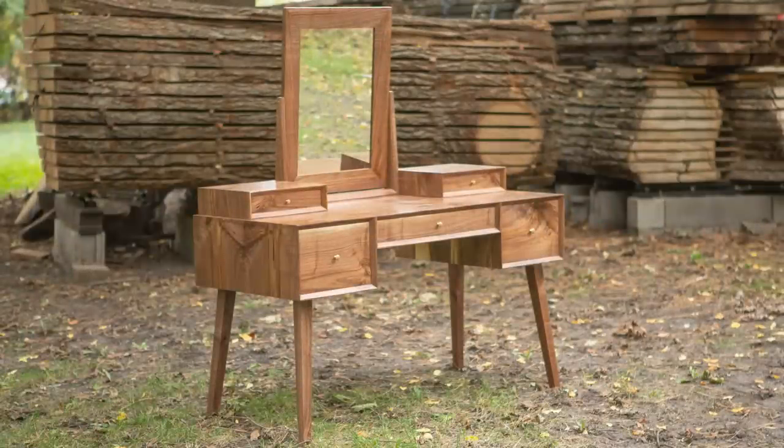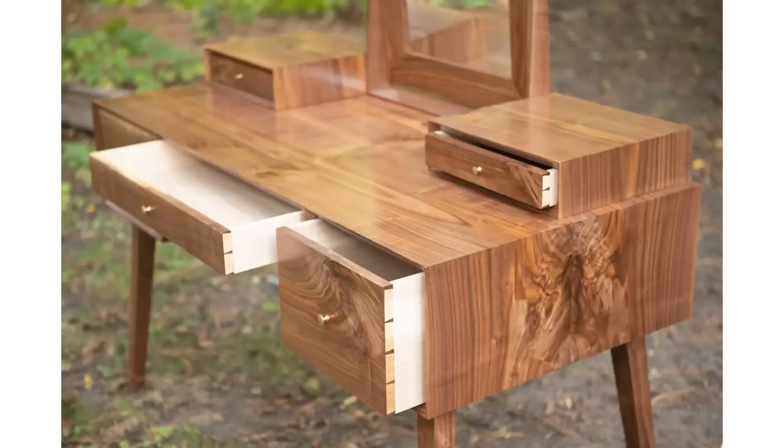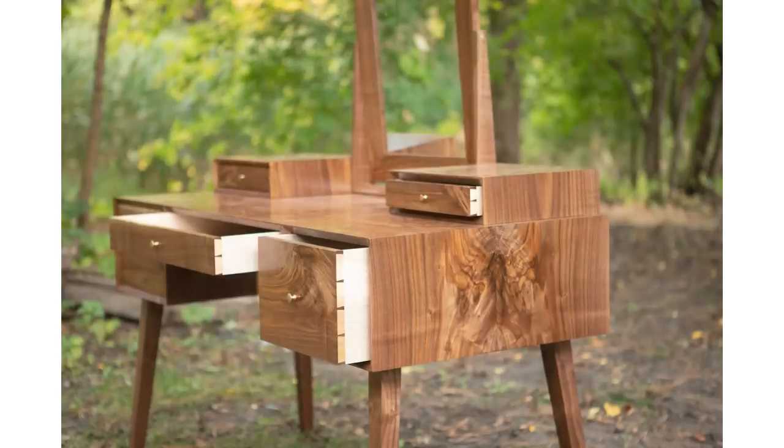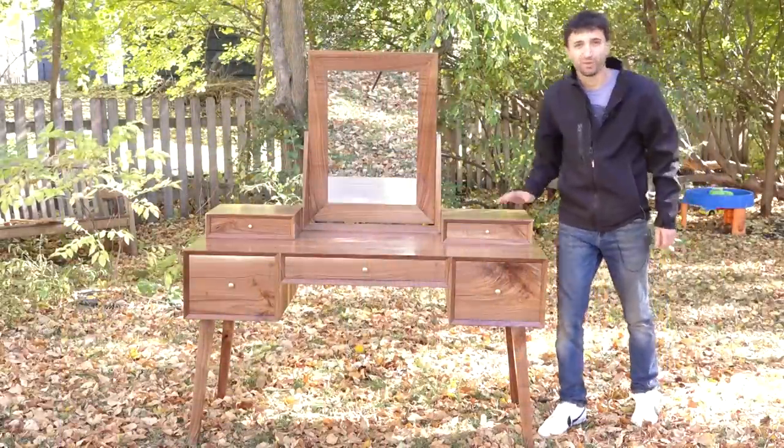I just finished building this thing over in the Woodruffsburg Guild — it's my most recent class I've put together. It features a nice adjustable mirror, two desktop boxes for jewelry or rings, and three main compartment drawers. It features a mid-century modern type of styling with a completely mitered case and lots of chamfers. So let me show you how it all went together.